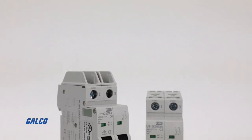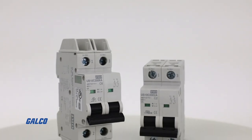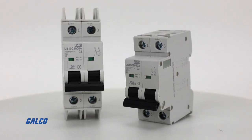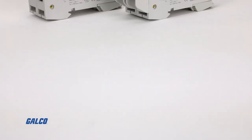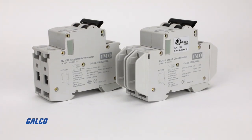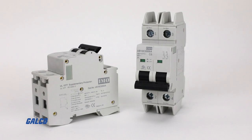Both series are ROHS compliant, provide thermomagnetic overcurrent protection, and are available in B, C, and D type tripping curve options, giving you durable and compact overload and short circuit protection for larger load protection.